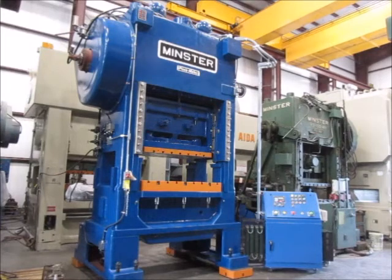This is Alma machine number 5012. It's a 200-ton Minster high-speed press, model number P2-200-54. The serial number is 22975. It's a 1977 machine, and it's in very good condition. It's been reconditioned and it's from a Columbia, Tennessee warehouse.